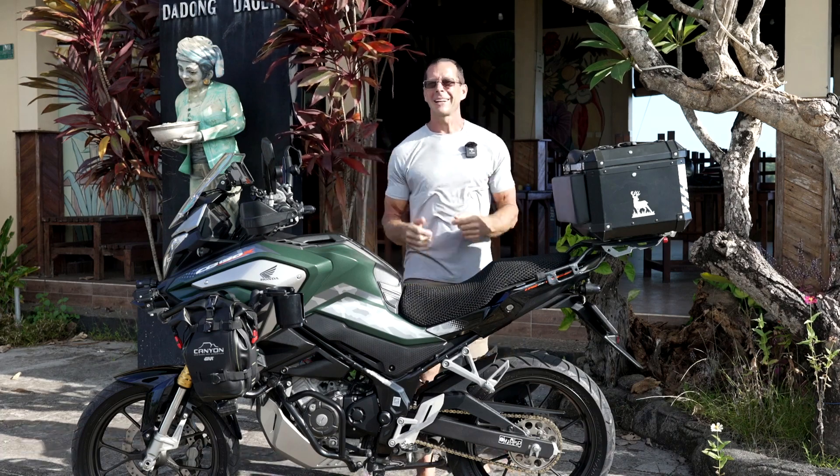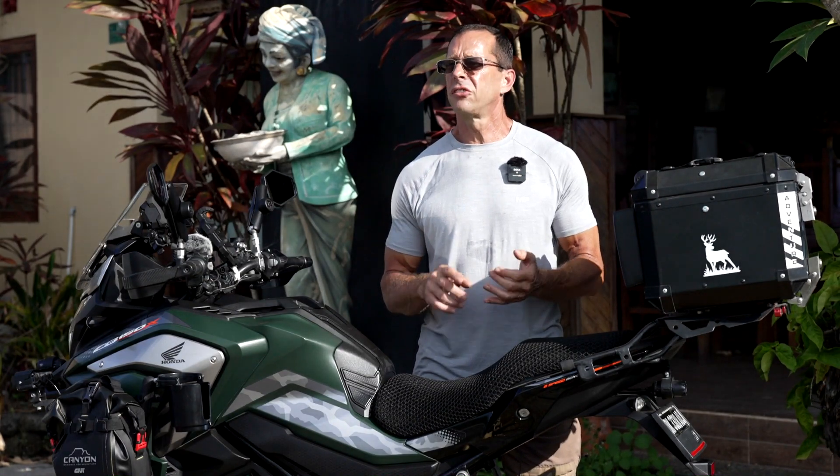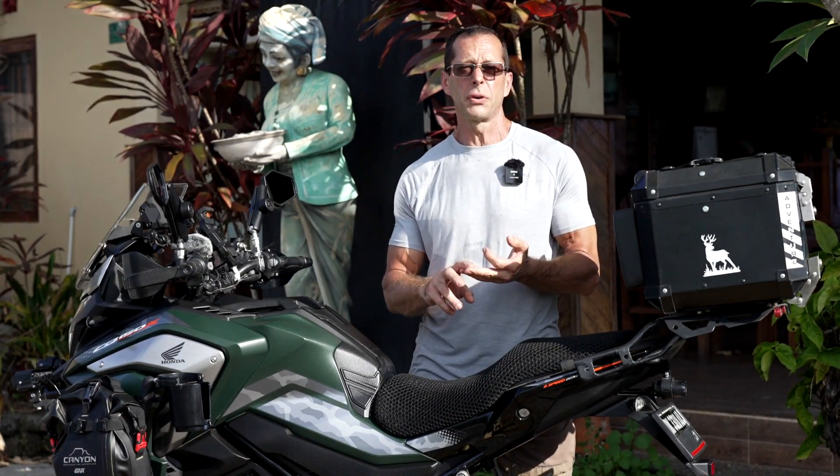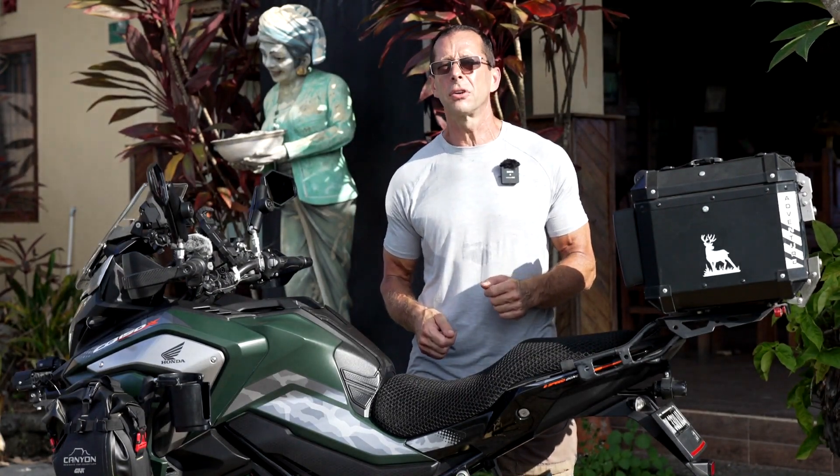Salamat datan, welcome back. Rainy season is coming to an end in Bali, which means it's time to start planning longer rides to temples, volcanoes, waterfalls, as well as one of the many other beautiful islands that Indonesia has to offer.